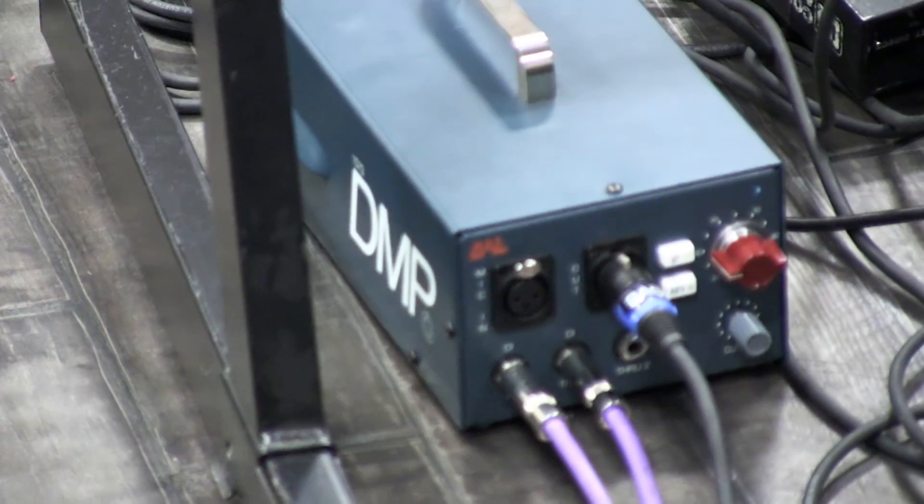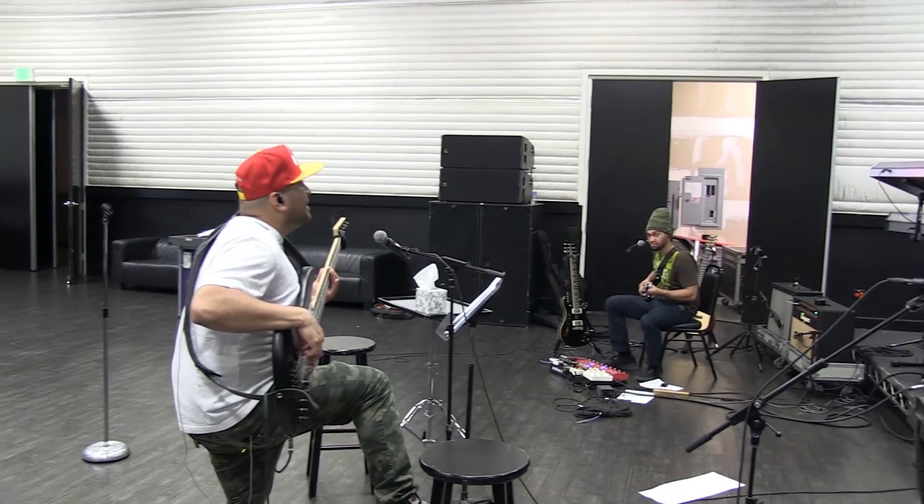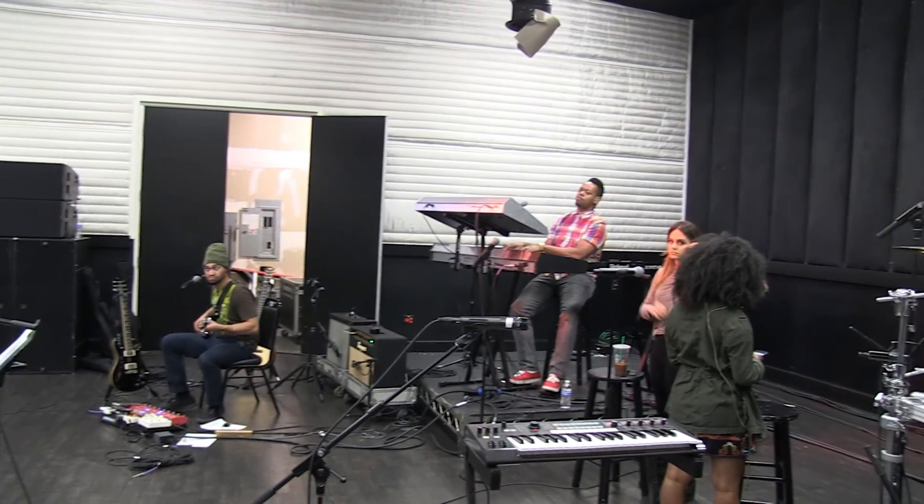My front of house engineer was like, 'What is that? What did you change?' I told him about the BAE DMP because I didn't tell him when I plugged it in — I just switched it. And I was telling him it's basically a Neve 1073 with a Jensen transformer in it. And they were blown away. He said my bass has never sounded that great.